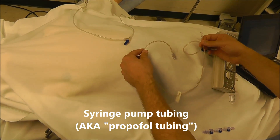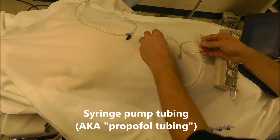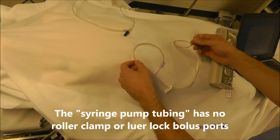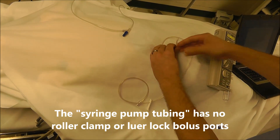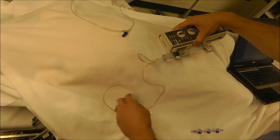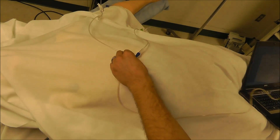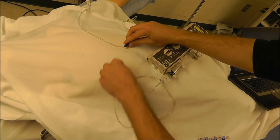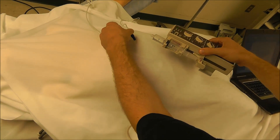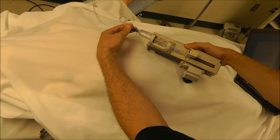The next type of tubing is extension tubing without a roller clamp or any bolus ports — this is syringe pump tubing, and in many cases it's non-compliant. We call this propofol tubing. It allows you to connect your syringe pump to the main line in a piggyback fashion from a distance. Without this syringe pump tubing, you would have to connect the syringe pump very close to the line and it wouldn't be able to reach from a distance.